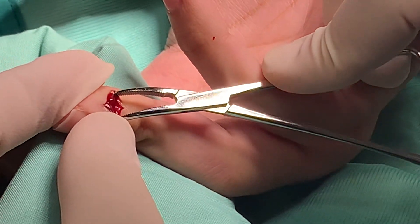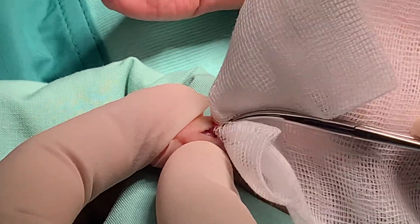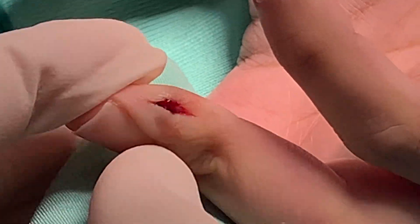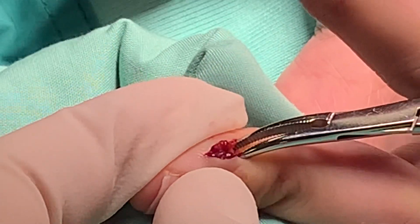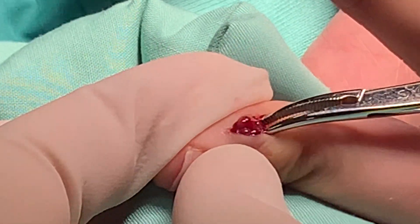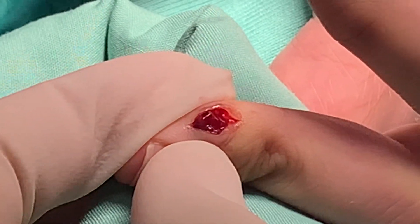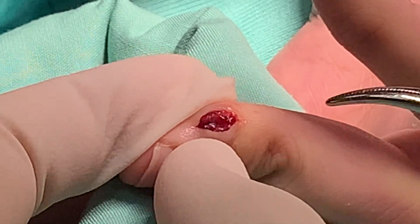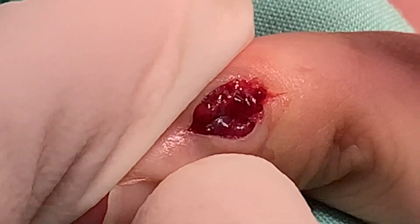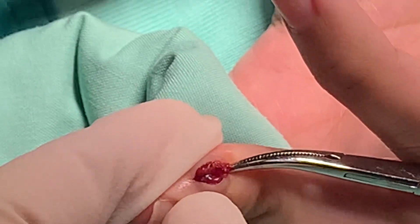Here you can see an amazing view of these veins, which are the reason why there was a blue hue. We can see the malformation here. We'll be going down on the area — this is the arteriovenous malformation. It is blue, and you can see these amazing veins and how they are engorged with blood.